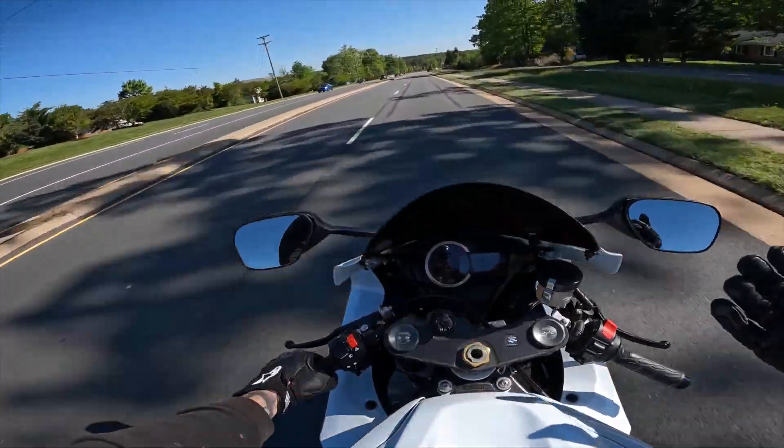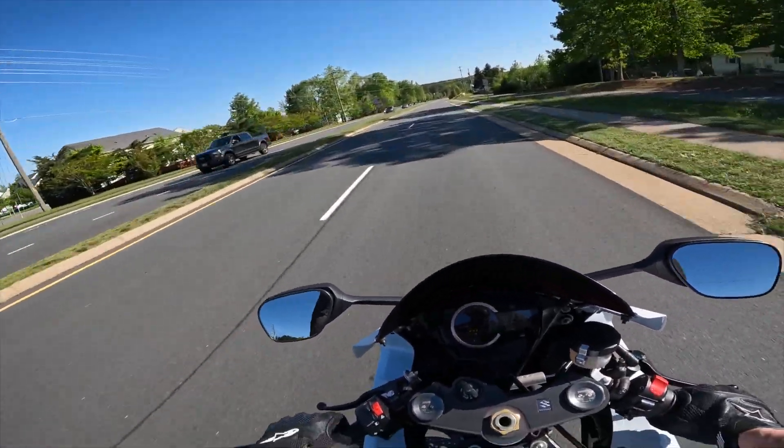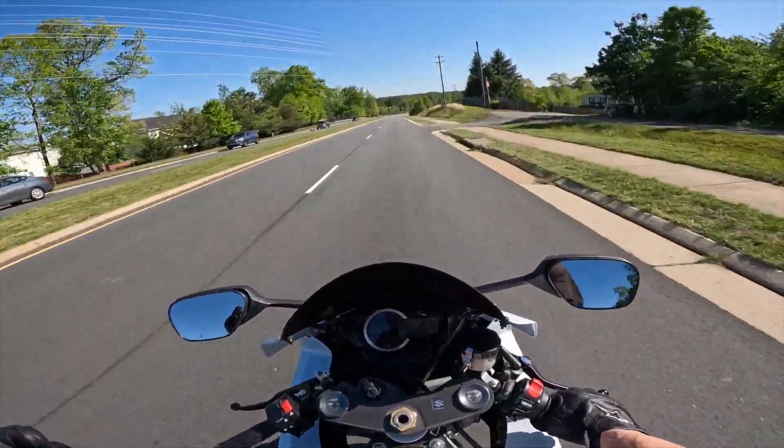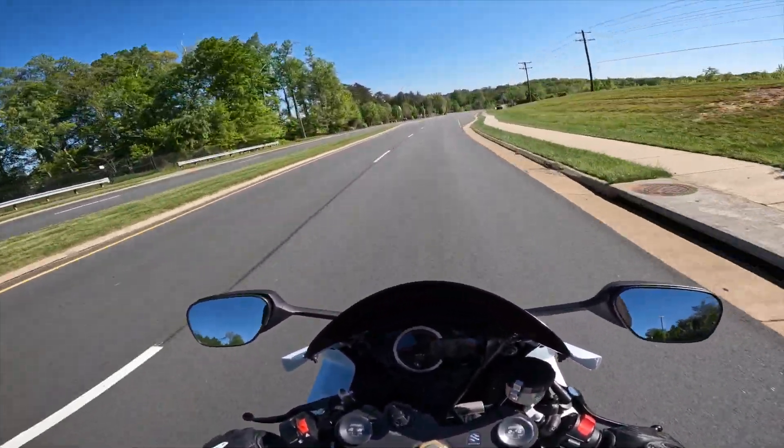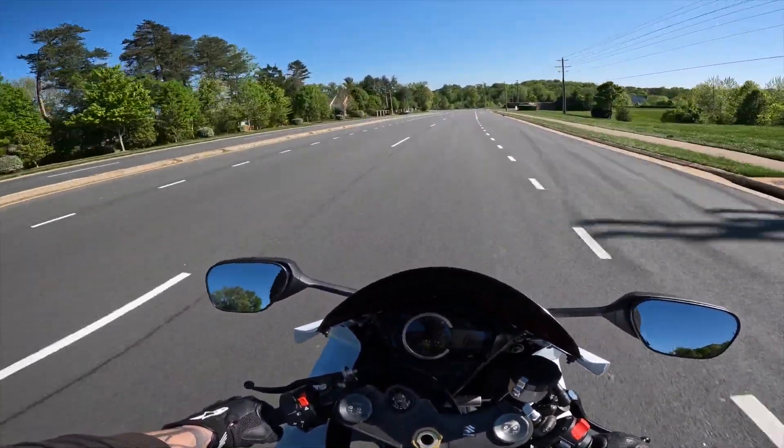Like, listen to that — I was in a higher gear, but you know what I'm saying. Once I get into like 8,000 RPMs, man, it's just loud.